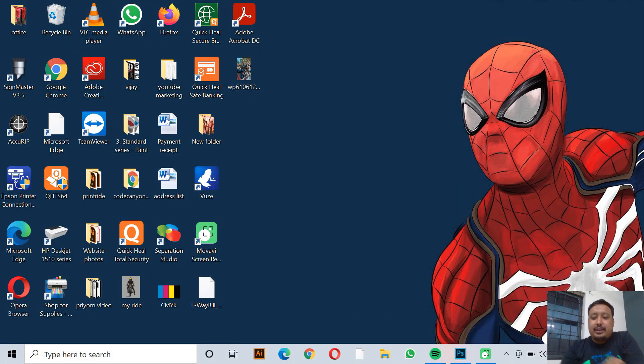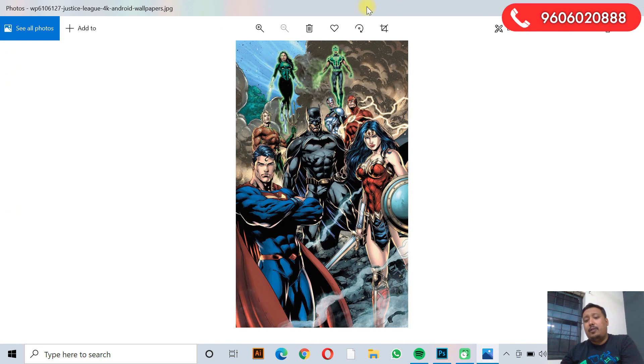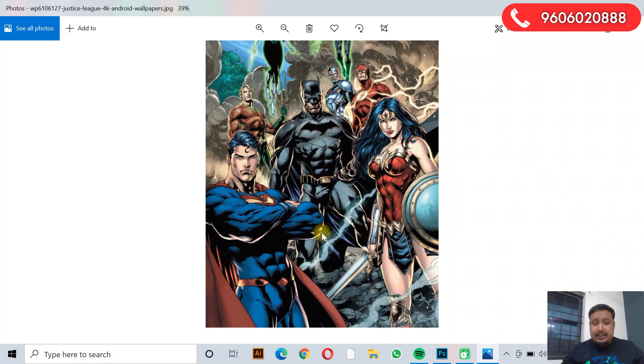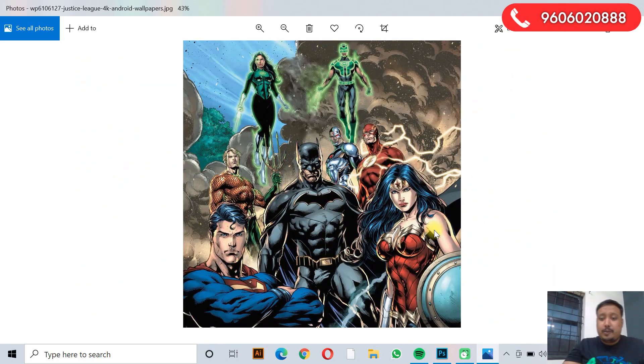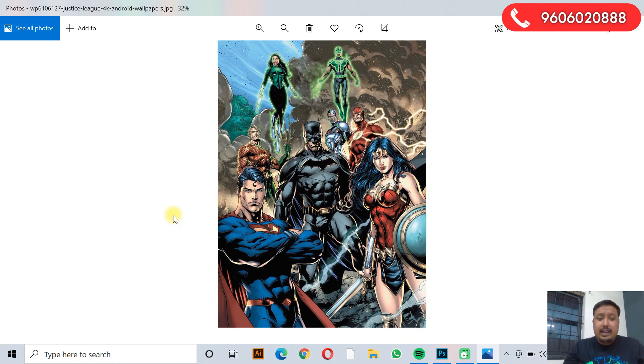Hi guys, welcome to Printride. I'm your host Sanvir, and today in this video we are going to show you how to do CMYK editing with the help of Photoshop and how to take a printout. In this video we will be working on this image of DC Comics characters — Superman, Batman, and everyone. You can see the vibrant colors they have with different types of characters, and we'll be trying to separate these colors and make four screens and print it in CMYK.